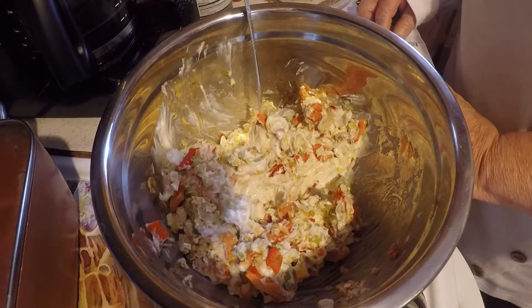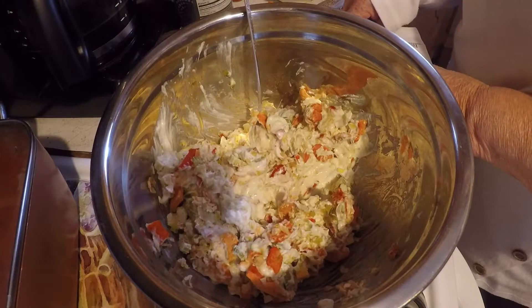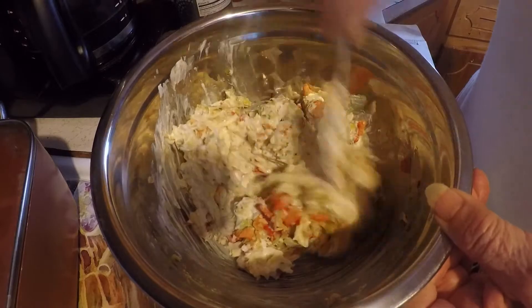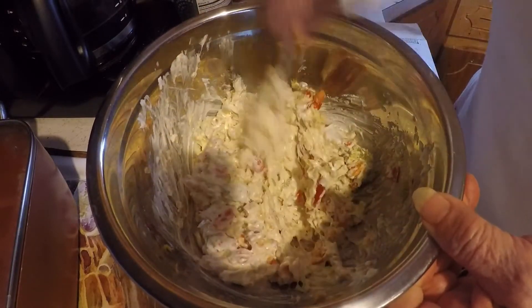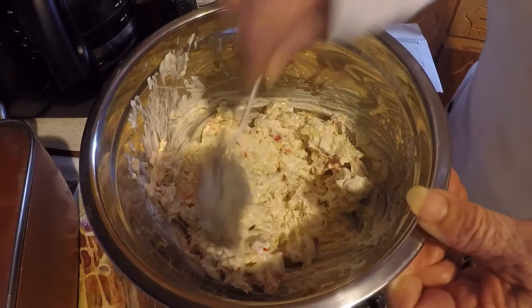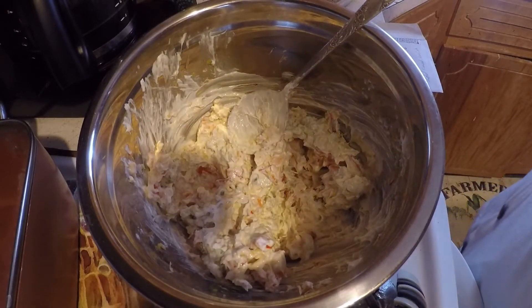Let me see if I got everything: mustard, salt, pepper, sour cream, mayo, bell peppers, chopped onion, celery — and I've got the eggs cooling off. I'll bring you back when my macaroni gets done.